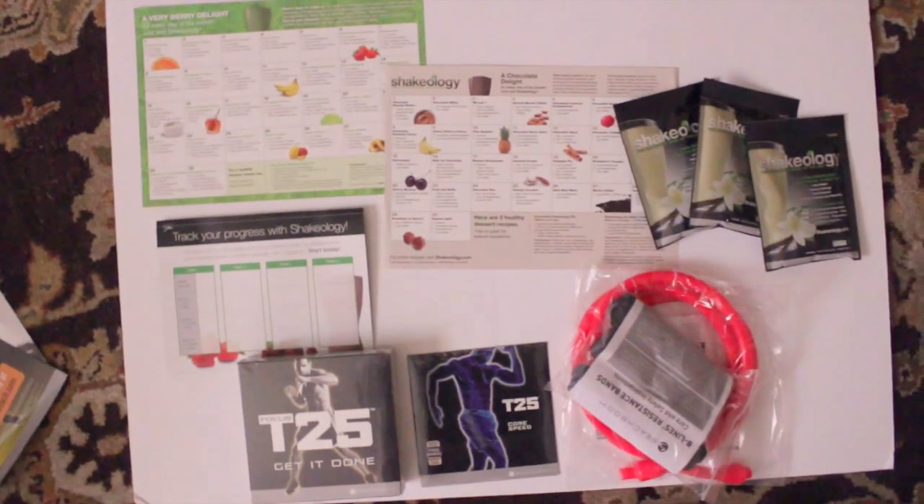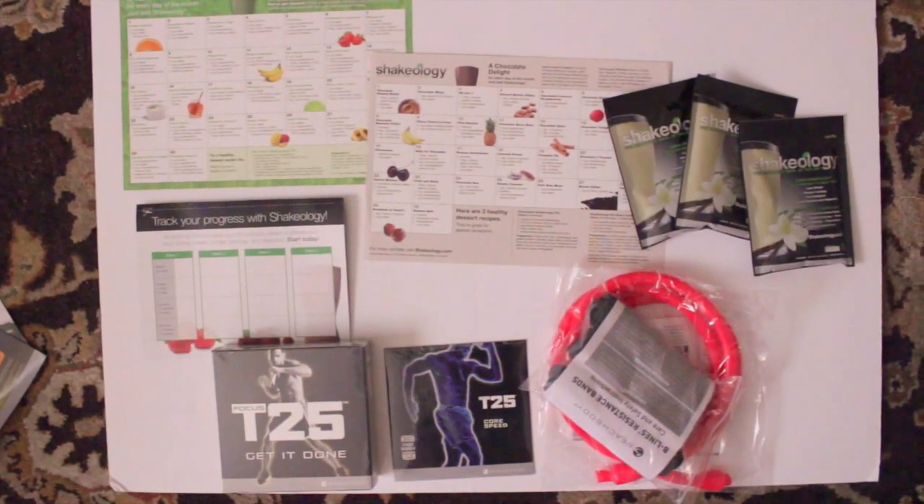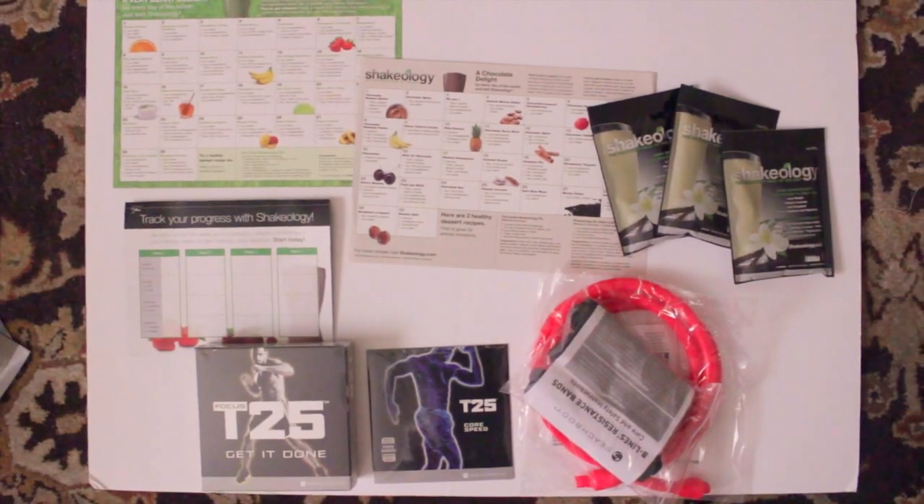I just got done working out. I got the Focus T25 workout from Beachbody. I found out about it by watching Mommy Tips by Nicole — I found her on Instagram and then found her videos. I was really intrigued because it's only a 25-minute workout, and I thought I could commit to 25 minutes. So I got it.